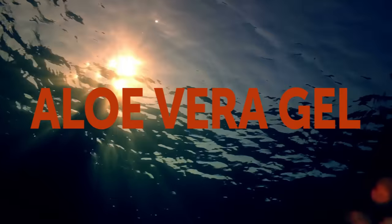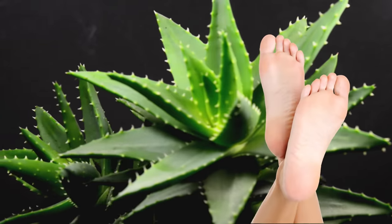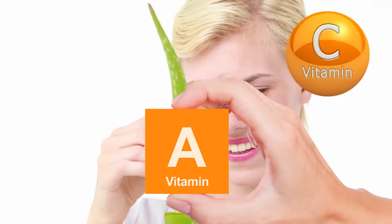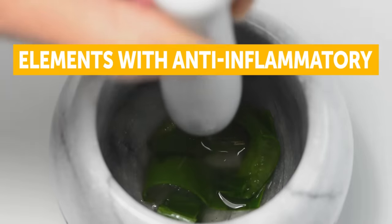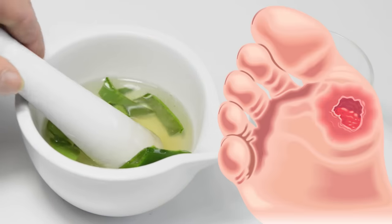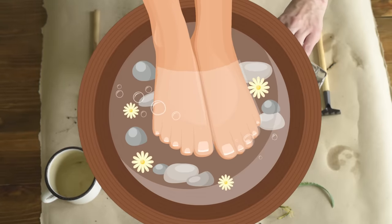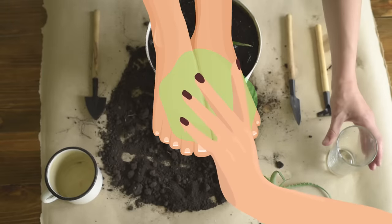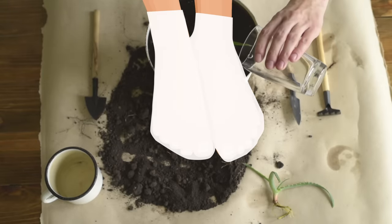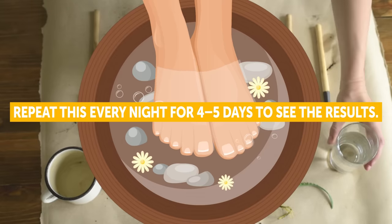Aloe Vera Gel. Aloe Vera is well known for being a true miracle for the skin, and the skin on your feet is no exception. Aloe Vera contains vitamins A, C, and E, all of which are antioxidants. At the same time, it has tons of other elements with anti-inflammatory, antiseptic, and pain-killing properties. Aloe Vera also helps in wound healing. First, soak your feet in warm water and scrub them with a pumice stone to remove dead skin. Then, pat them dry and apply a thick layer of Aloe Vera Gel. Put on some cotton socks and head to bed. Wash your feet with lukewarm water the next morning. Repeat this every night for 4-5 days to see the results.